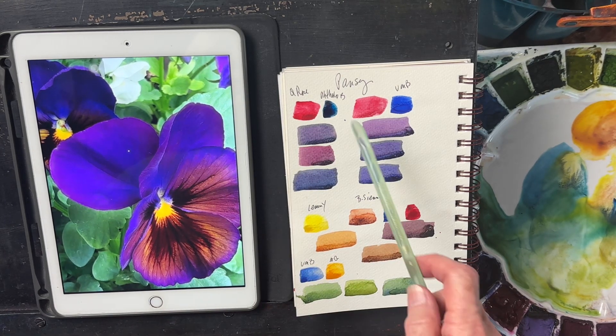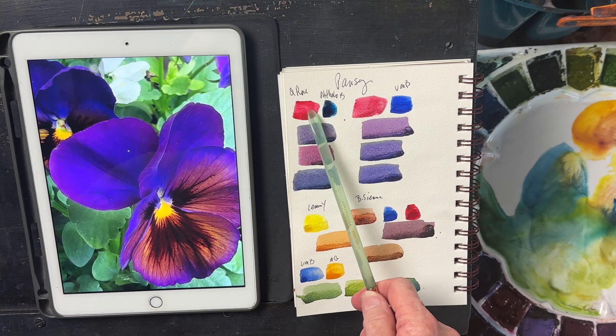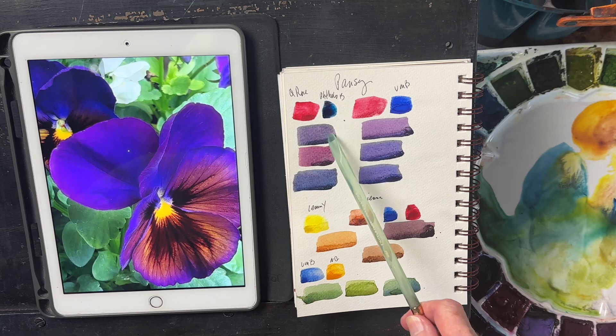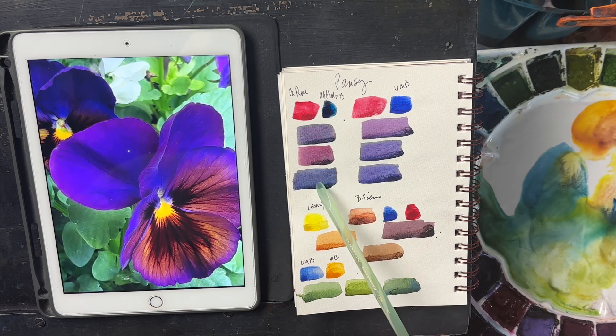We've got quinacridone rose — that's an M. Graham color — and phthalo blue. You can use any phthalo blue to get these kind of softer purples.